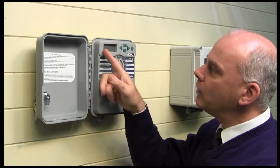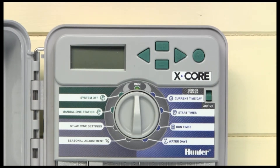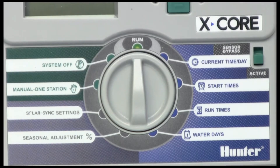Inside, we've got a digital display on this one which makes it very nice and clear, push buttons to navigate around that display, and also a big dial there for the various settings and configurations.